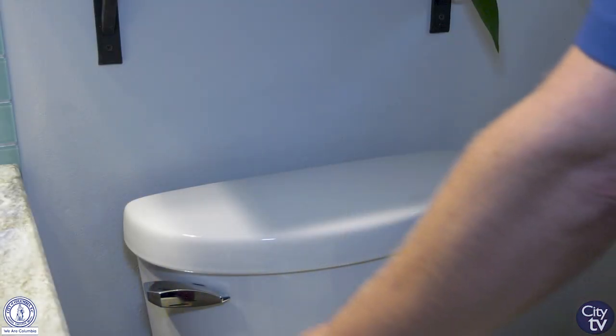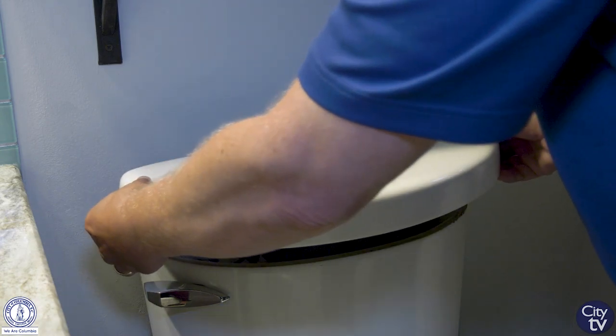If you think you might have a leaking toilet, follow these simple steps. First, remove the tank lid and set it aside.